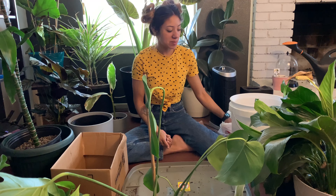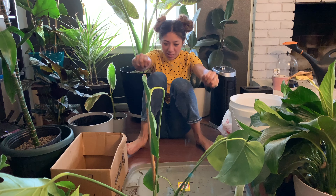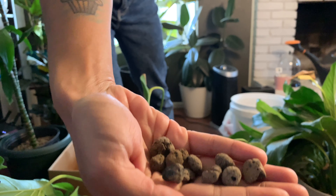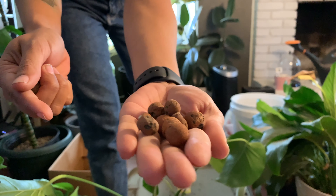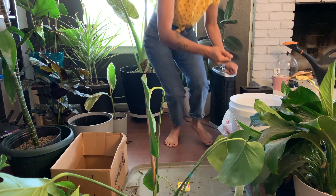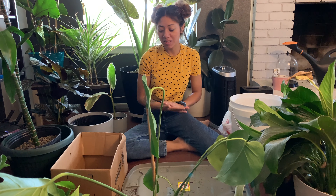I have two different types of expanded LECA or clay pebbles that I've been using. There are these gray ones and these red ones as well. Either one works just as good — they both do the same thing. They both soak up water from the bottom and transition it to the roots.